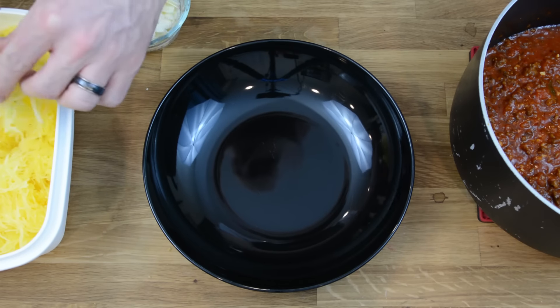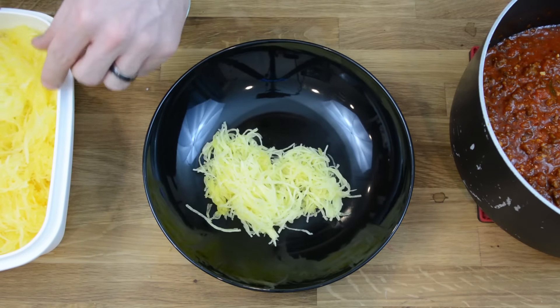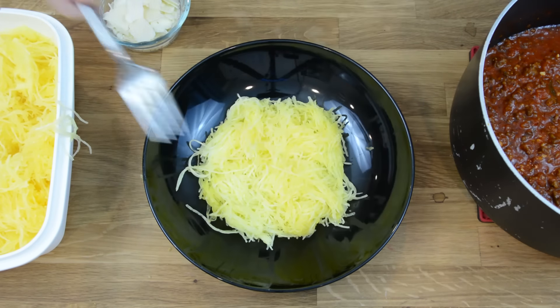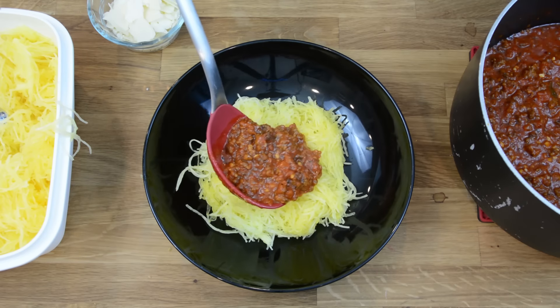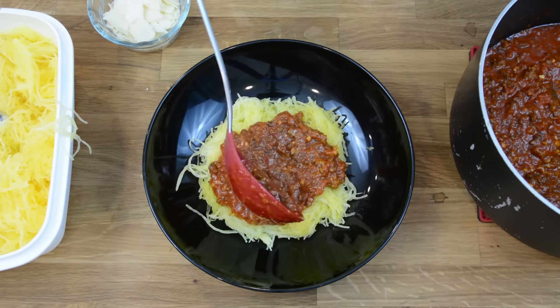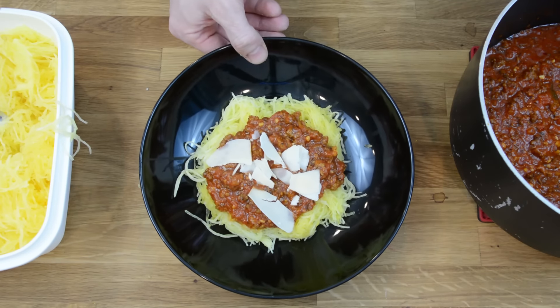Now that all the pieces are done, it's time for assembly. Take a nice bowl, add some spaghetti squash on the bottom. Add some sauce. Some shaved Parmesan cheese. There you go.